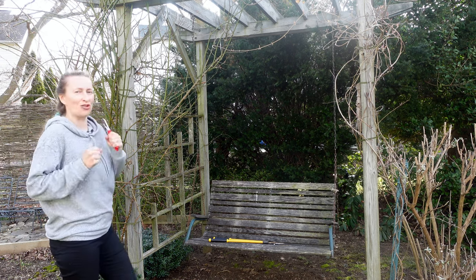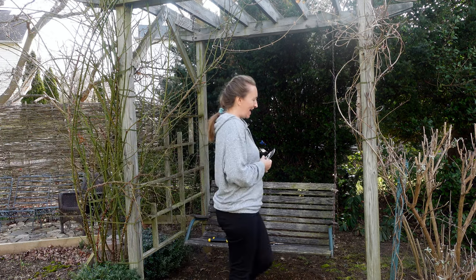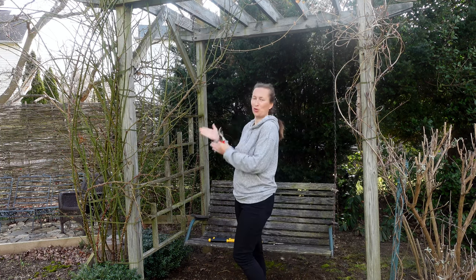When the Forsythias are dressed in golden posies, get out those secateurs and trim your roses.